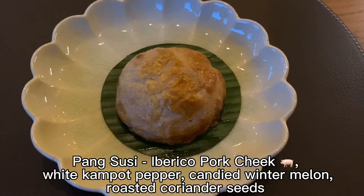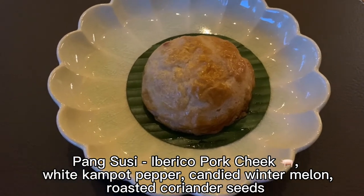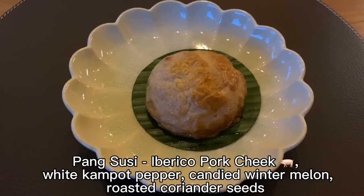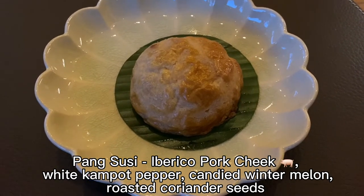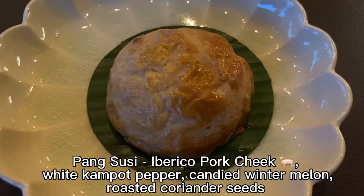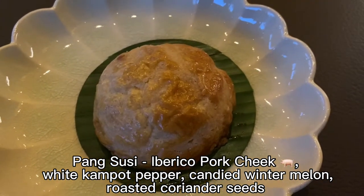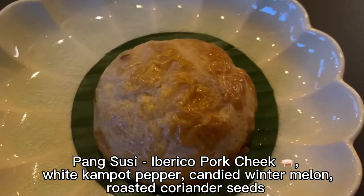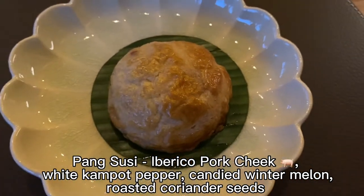The pang susi is a traditional Eurasian bread made with sweet potato with some fillings, but here it's made like polo pao — the polo pao crust is added on top of the pang susi. On top you'll find it flaky with some buttery sweetness; inside it's still soft and fluffy. The filling inside is very good pork, white kambok tempe from Cambodia, candied watermelon, and roasted coriander seed. This is going to be a very savoury bun.